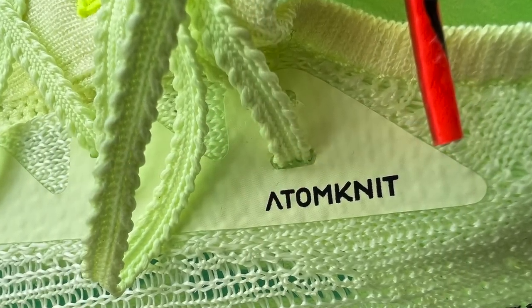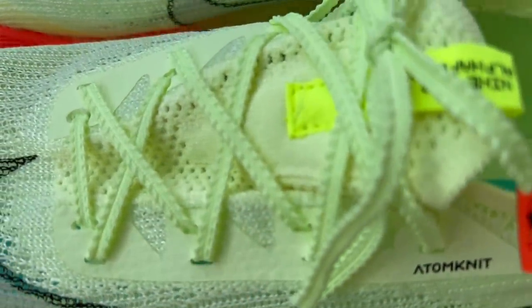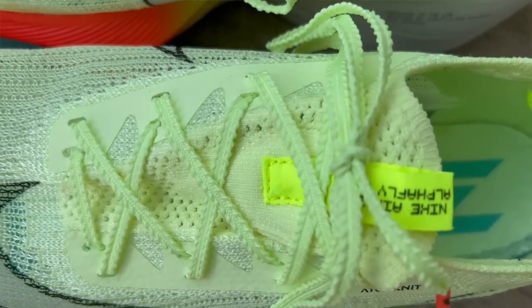If you've been running in the AlphaFly and have a lot of miles on them, share your experience in the comment section below — let us know how yours are holding up, how many miles you have, and how they're performing on race day. Now let's take a look at the upper. They're using AtomNet here, which is an updated version of their FlyNet — steamed and stretched to be much more breathable and use less material, reducing weight.